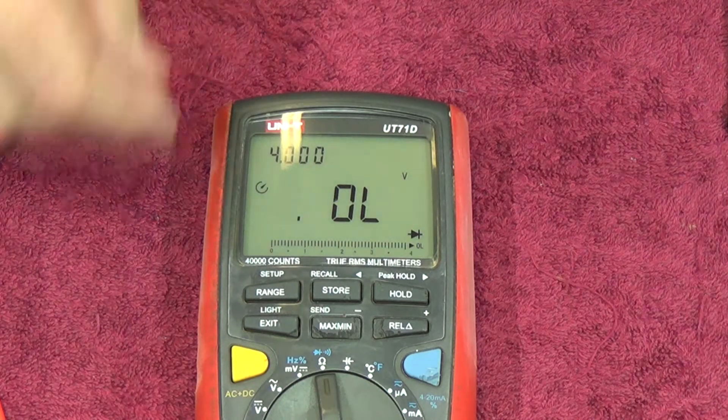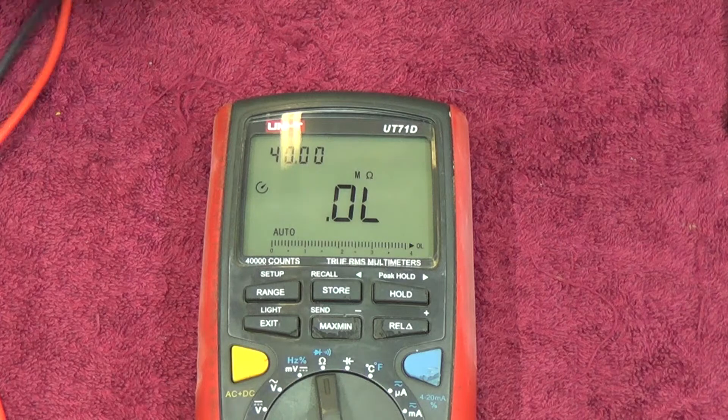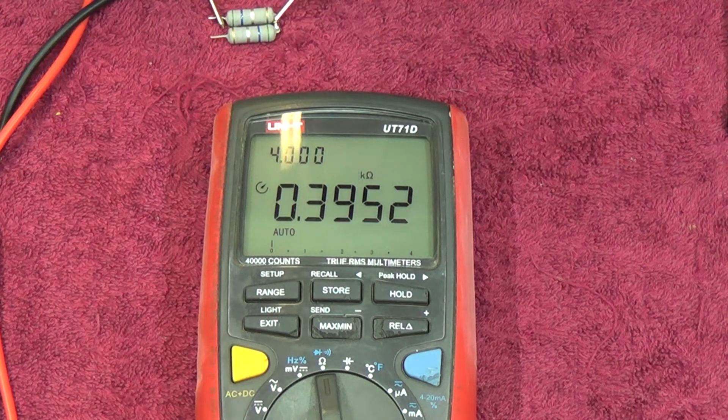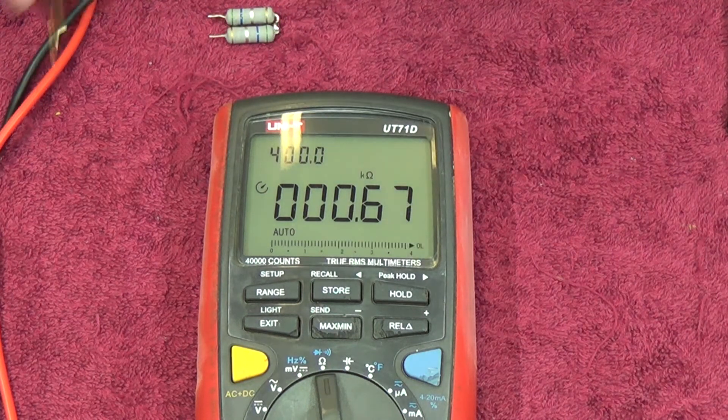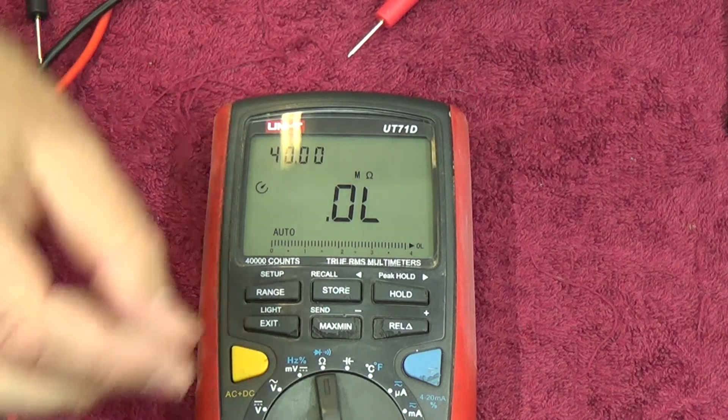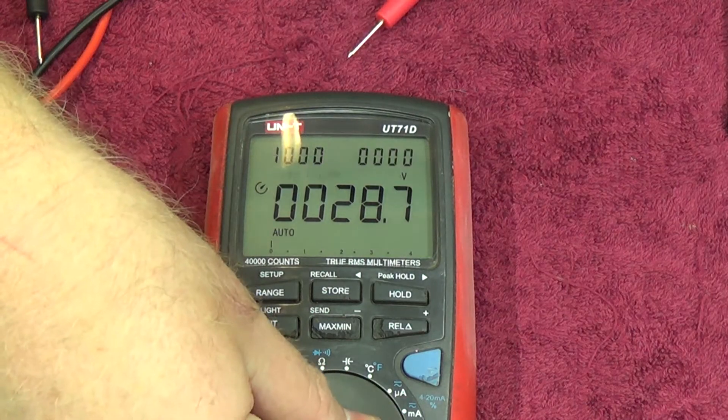Let's take a look at some low ohm values and see how that stacks up. It measures down to 10 milliohms, which is nice compared to a lot of meters which don't go that low. Accuracy is all right - it's not terrible, it's not Fluke 289 - but for what you pay for these meters it's actually pretty damn good.